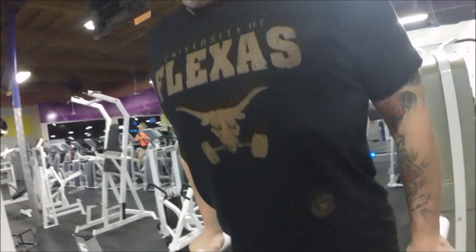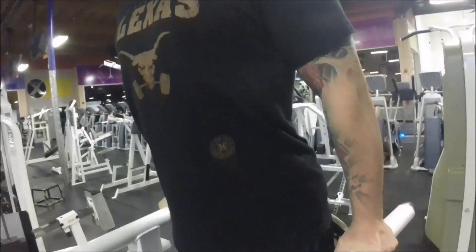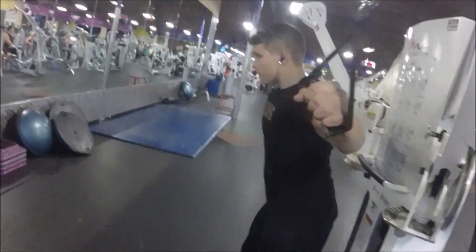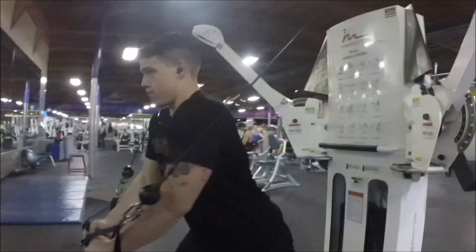Just so you guys know, every exercise you're seeing me do, I'm doing about 3 to 4 sets of 8 to 12 reps. It really all depends on how I'm feeling that day and how strong I'm feeling.